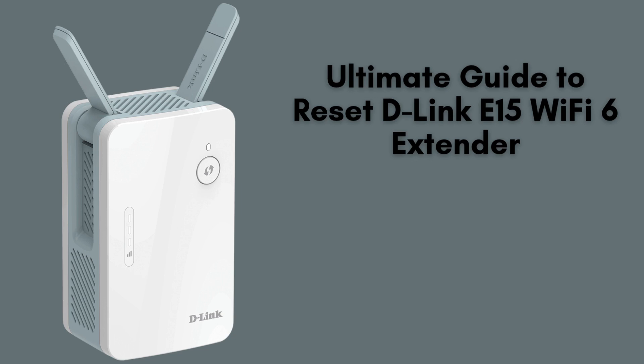In today's video, we'll guide you through the complete process of resetting your D-Link E15 Wi-Fi 6 extender. Whether you're experiencing connectivity problems, changing network settings, or simply looking to start fresh, this step-by-step tutorial will walk you through everything you need to know. Let's dive in.